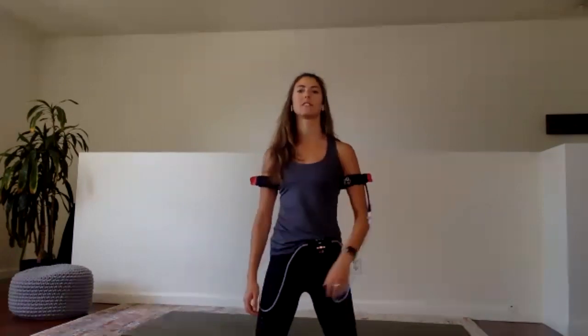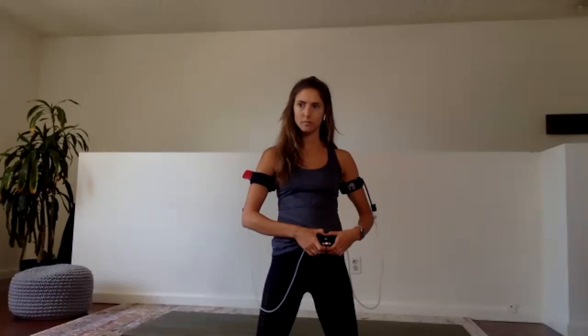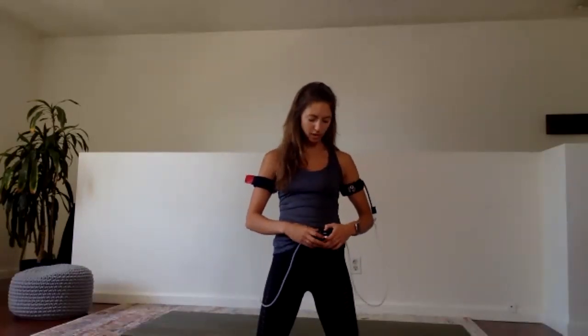We're going to get our heart rate pumping, get some sweat going, and feel really great after. Per usual, everything we do has a modification. So if something seems completely unreasonable to start, don't worry — there are only options and you can modify however feels best for your body. Go ahead and get your cycle started. If you do not already have water, please grab some, and please restart your cycle between each set of exercises so you don't get any lag time when you're in the middle of a set.